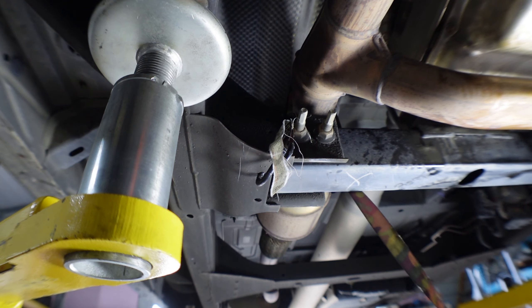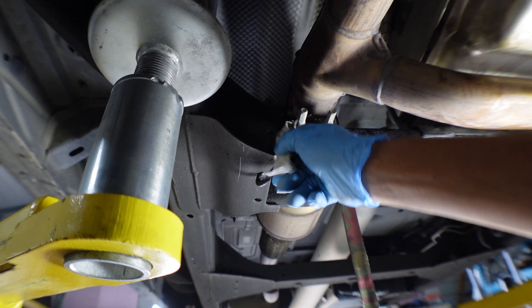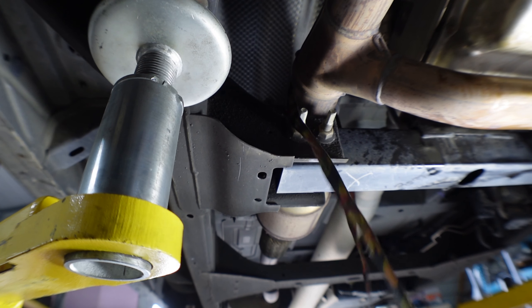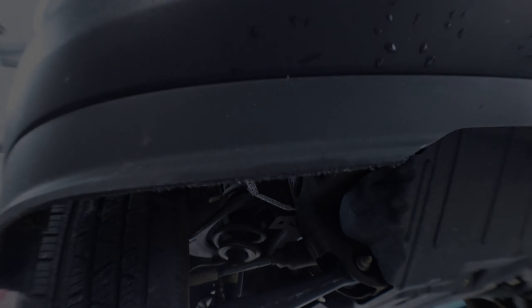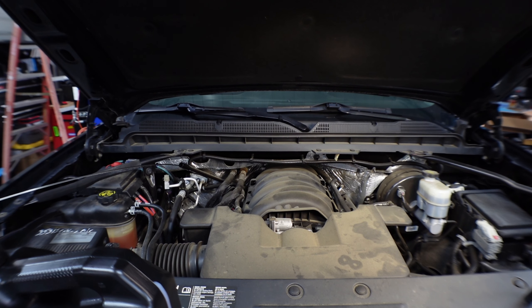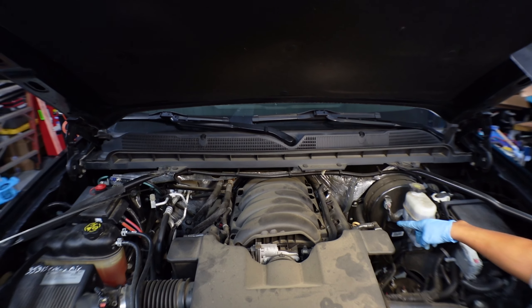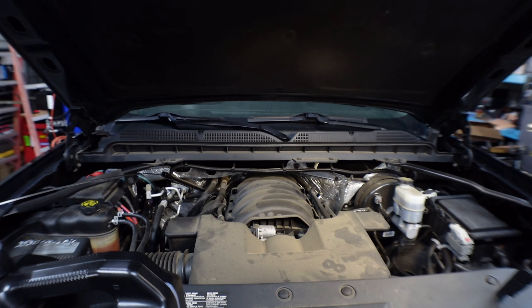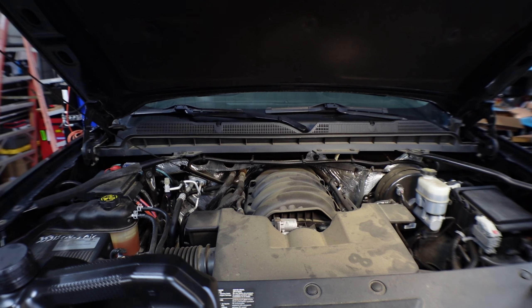Now we're about to fill it with transmission fluid from the top. Let's drop the whole truck. Now we're on top of the engine, under the hood. We're looking for the transmission dipstick — on the driver's side is the yellow one for oil, and the one on the passenger side is for the transmission.